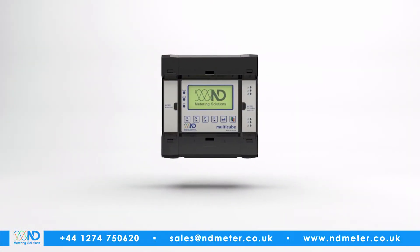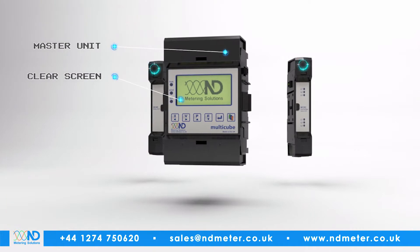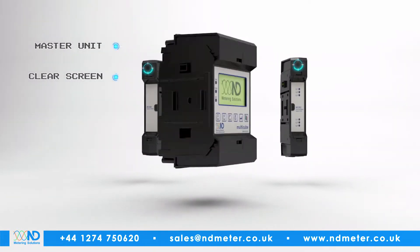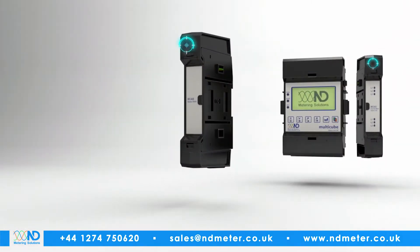Each Multicube consists of three elements. The master unit has a large, clear screen to view all the meter's electrical parameters and is where the voltage reference and power supply are connected.